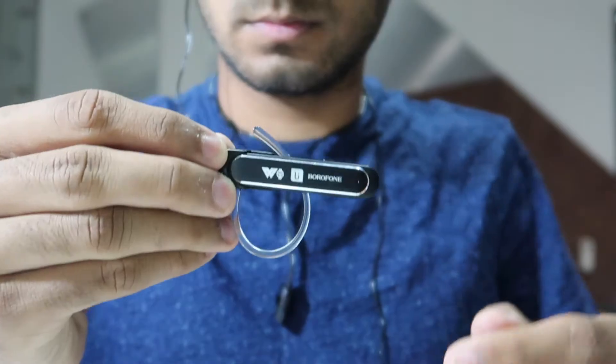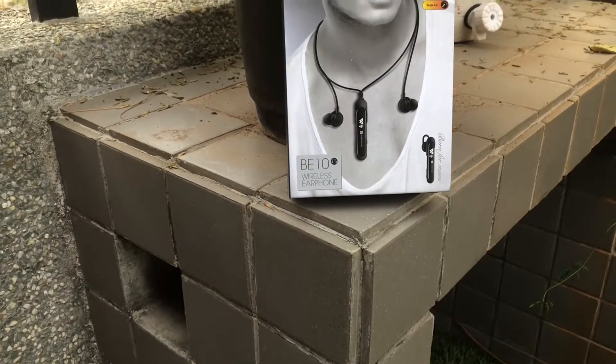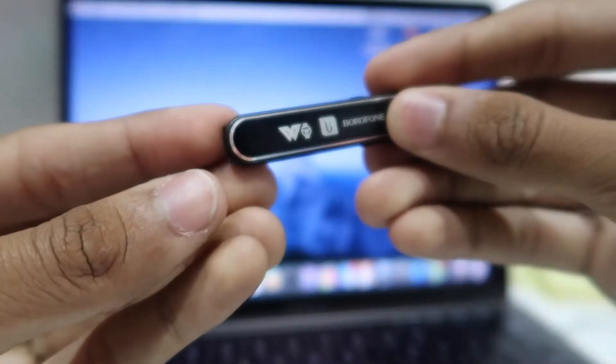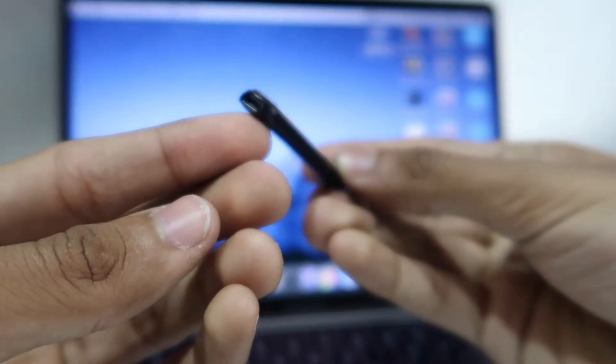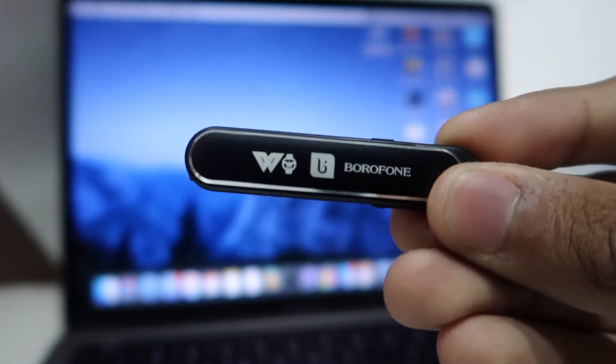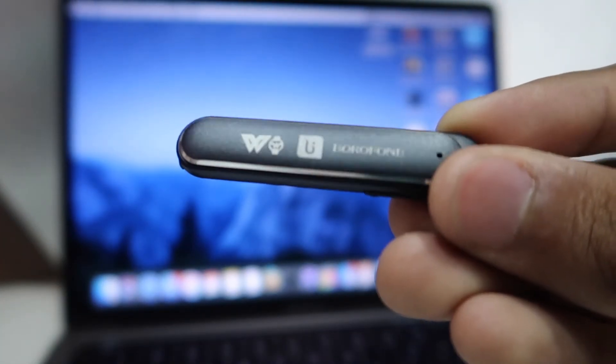I'm expecting the company to price this at about the Rs. 2000 price mark, and at this price I think it's a great product to try out. Big thanks to WatchOut for sending me a review unit. If you like this product, do buy it from the WatchOut Wearables website linked below, and do hit the like button and subscribe for a lot more videos like this.